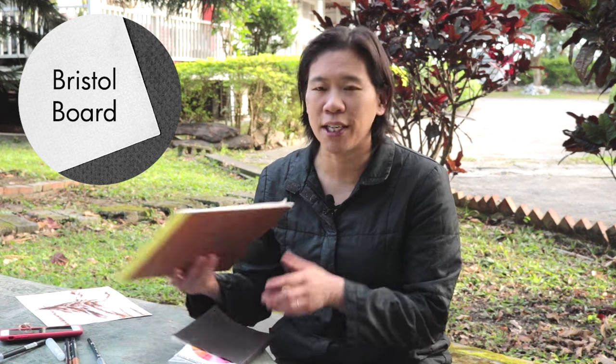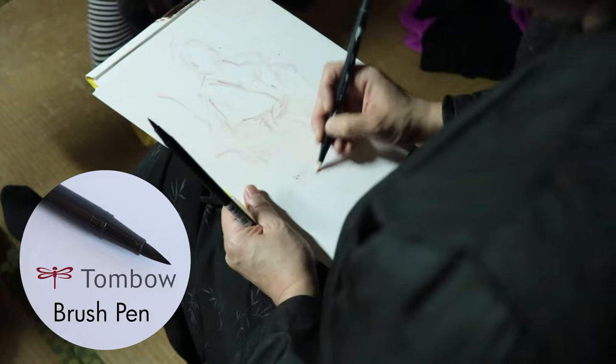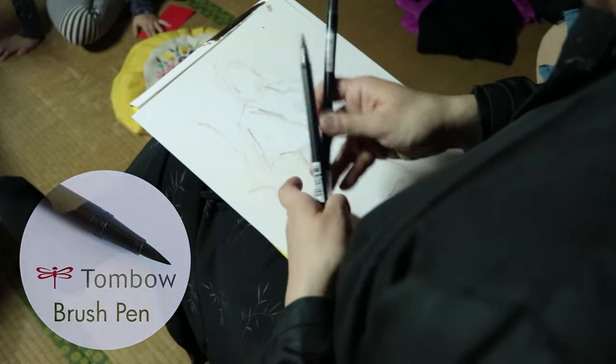The Bristol board I'm working on is really extremely smooth. It doesn't really absorb the brush pen — the brush pen just sort of glides across the surface.